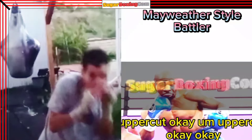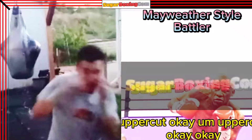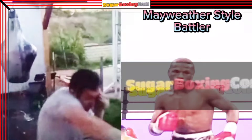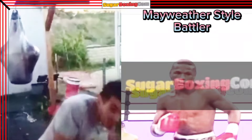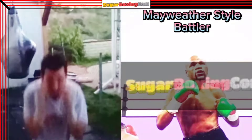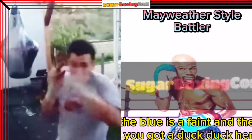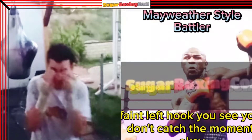Uppercut. Uppercut. Straight right maybe. See, he does feint — the blue is feint and then you got a duck here. Feint left hook.